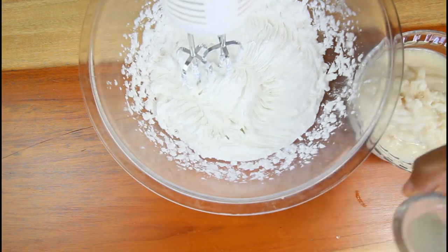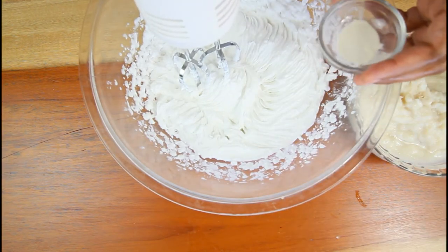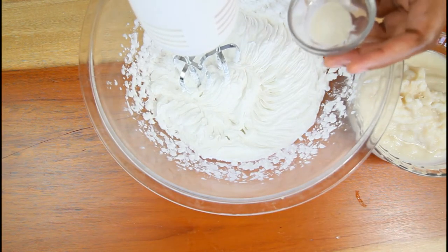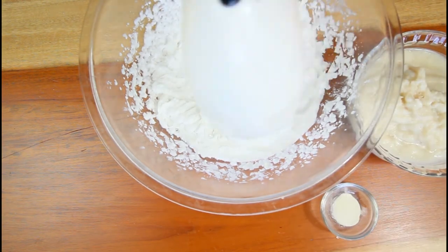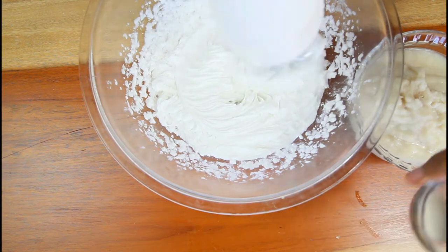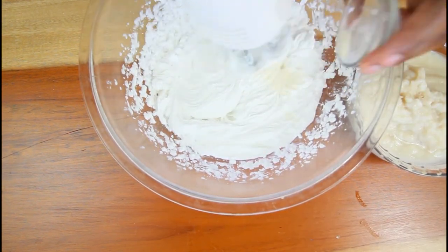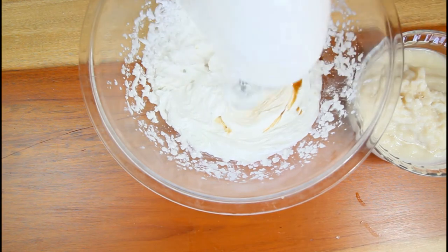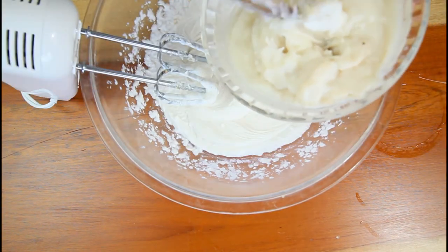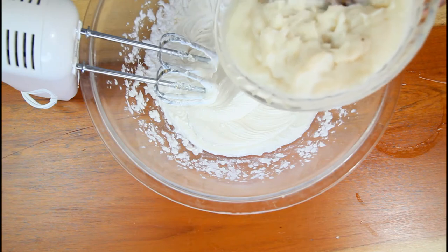The xanthan gum is what is going to help to bind the ice cream together. If you don't have xanthan gum, you can always use guar gum. We'll also add some vanilla, and last, our soursop pulp.